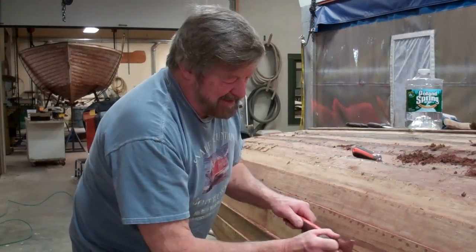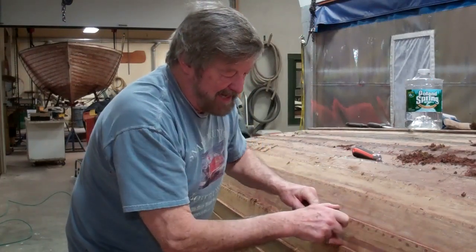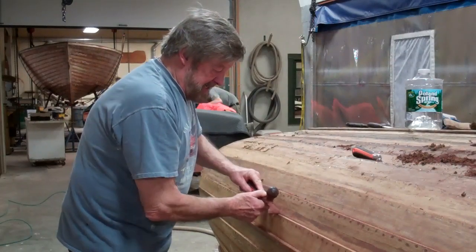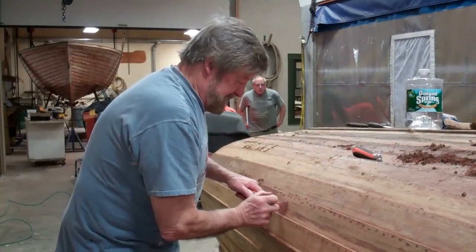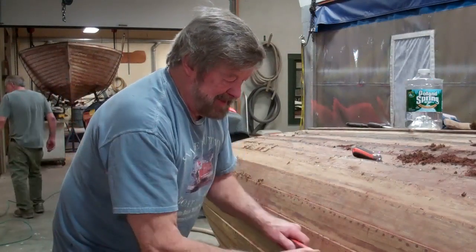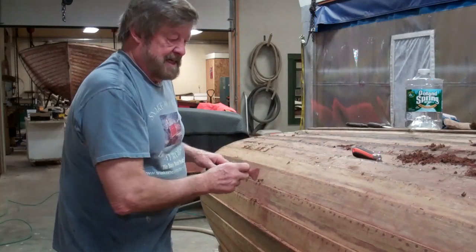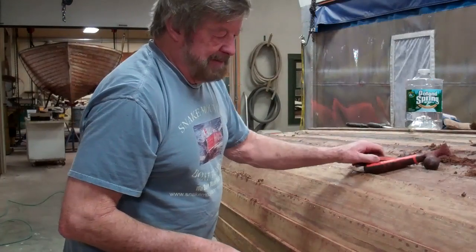What I like about this is that we have not done a lot of work with cypress. When I was doing the topsides, I noticed that the cypress really soaked up an awful lot of stripping compound, and I ended up going back and scraping all of it to clean that residue out.